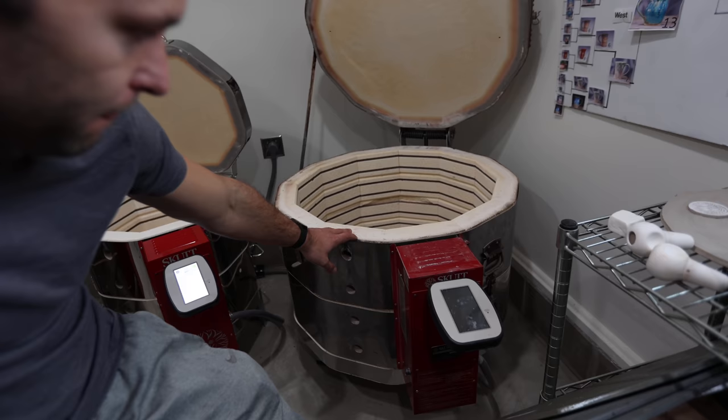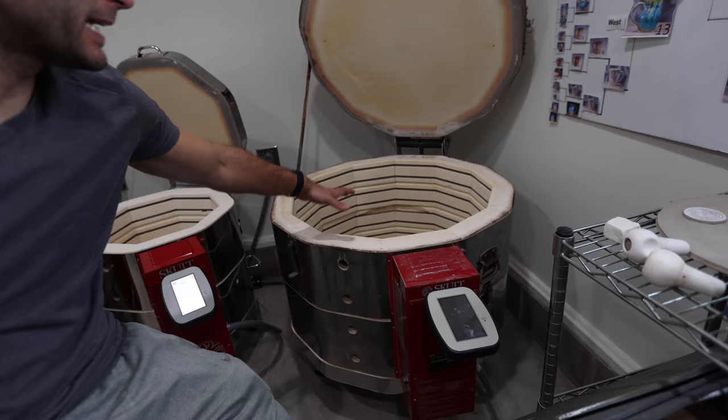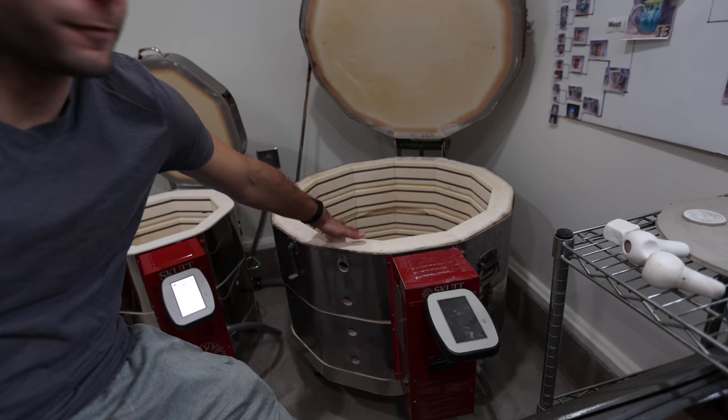So why do I need three different sizes of kilns? The 1218 I use a lot for bisque firings — that's the first firing up to a lower temperature — and I can fit about 100 pots in there depending on what they are. The 1027 I typically use for glaze firings, and I can fit between 50 and 60 mugs, or like two big bowls and 40 mugs, or something like that.